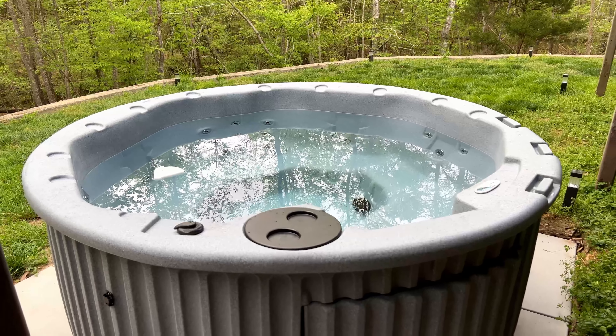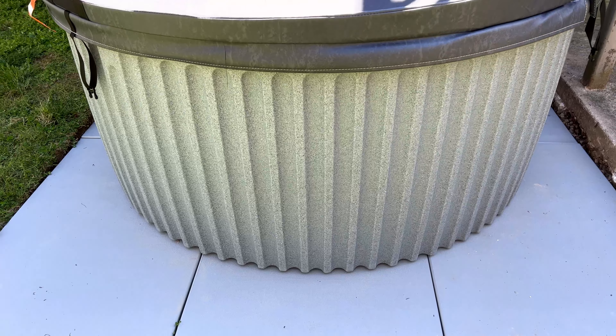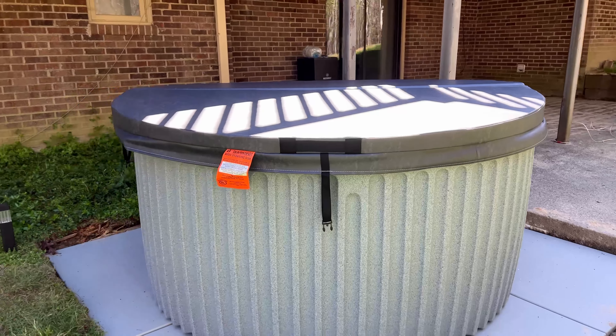So what should you expect getting a hot tub off of Amazon? This is exactly that — this is from Essential Hot Tubs and this is a five to seven seater. I did a video on the setup and the delivery and what that looked like, so you can check that out at the end after you watch this one.